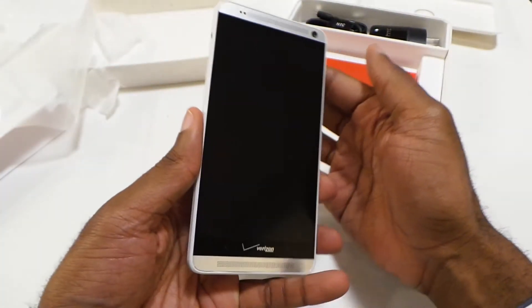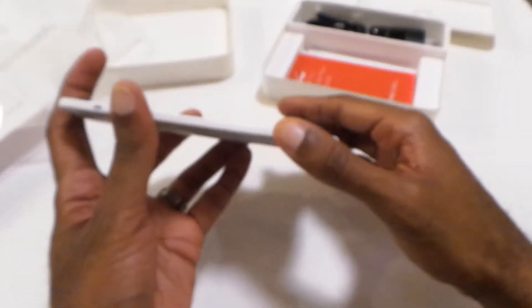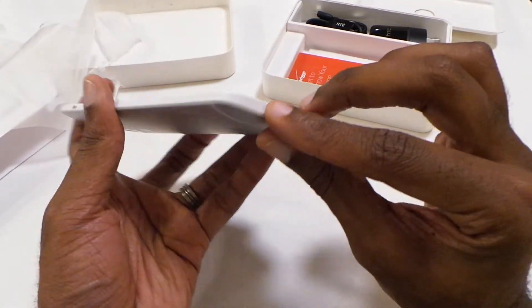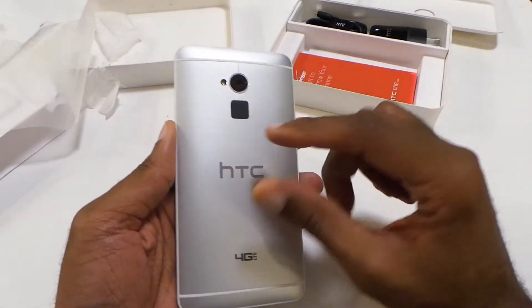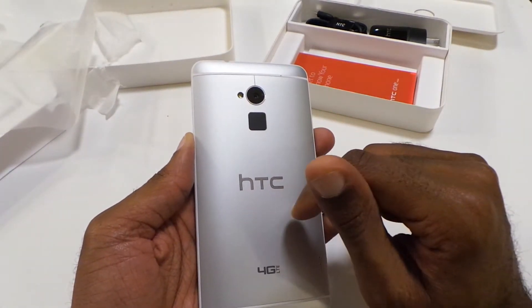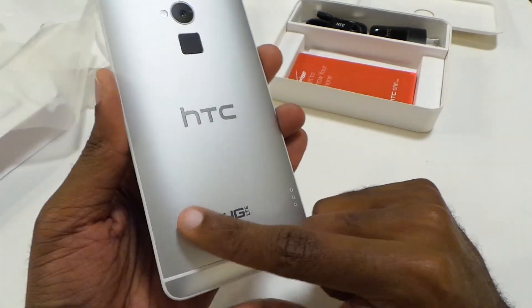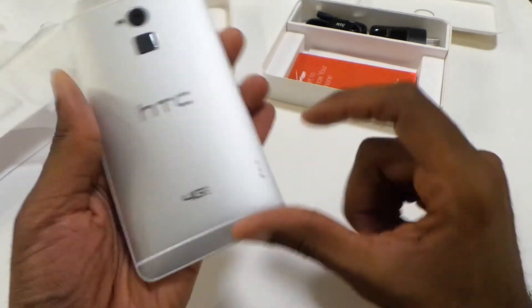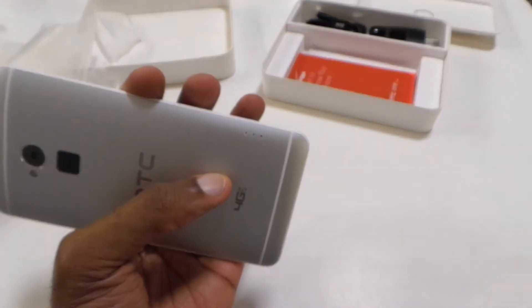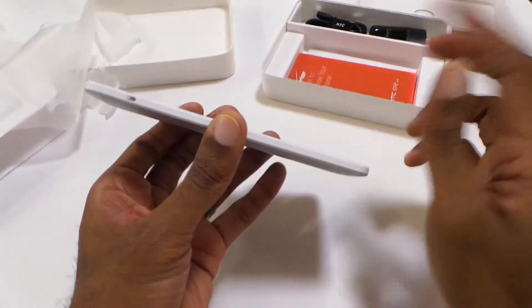Wow, this is massive holding this in my hand. Definitely from the initial feel of it, it feels a tad different. The metal doesn't seem to have as much metal as the original HTC One does. You've got your fingerprint reader on the back along with the ultra-pixel camera. You can see Verizon's logo on the bottom. Also see some connectors there — I believe you can use those for car chargers and car docks.